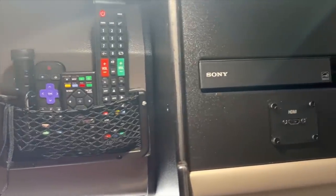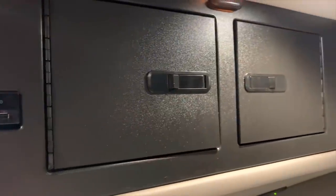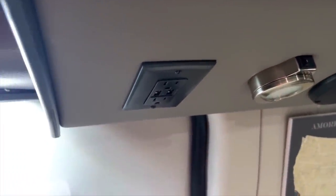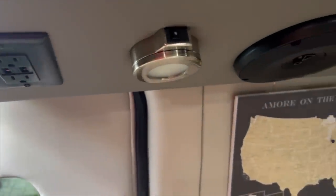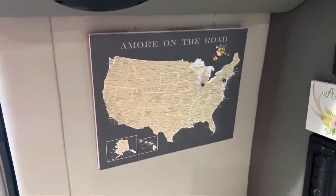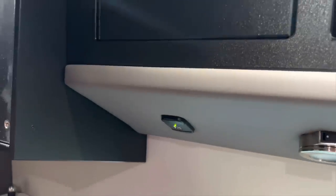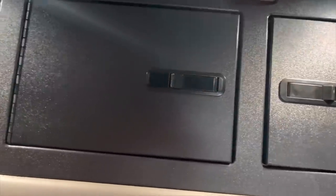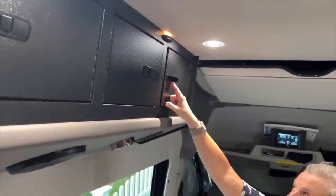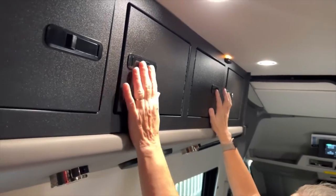Above the passenger side sofa there's a Sony Blu-ray player, as well as an HDMI port we can use to stream content from our phones or tablets to the TV. There's storage, a 110-volt household outlet with USB ports, lighting, and a 12-volt USB outlet that does not require the inverter. You can also see our push-pin travel map that we hope to fill with pins in coming years. Above our 'Adventure Awaits' sign, you see the thermostat and controls for the heat and hot water. The driver's side also has a 12-volt USB outlet, additional storage, and another 110-volt household outlet. All of the cabinets are positive latching and interconnected to allow storage of longer items, except for one separate compartment that is lockable.